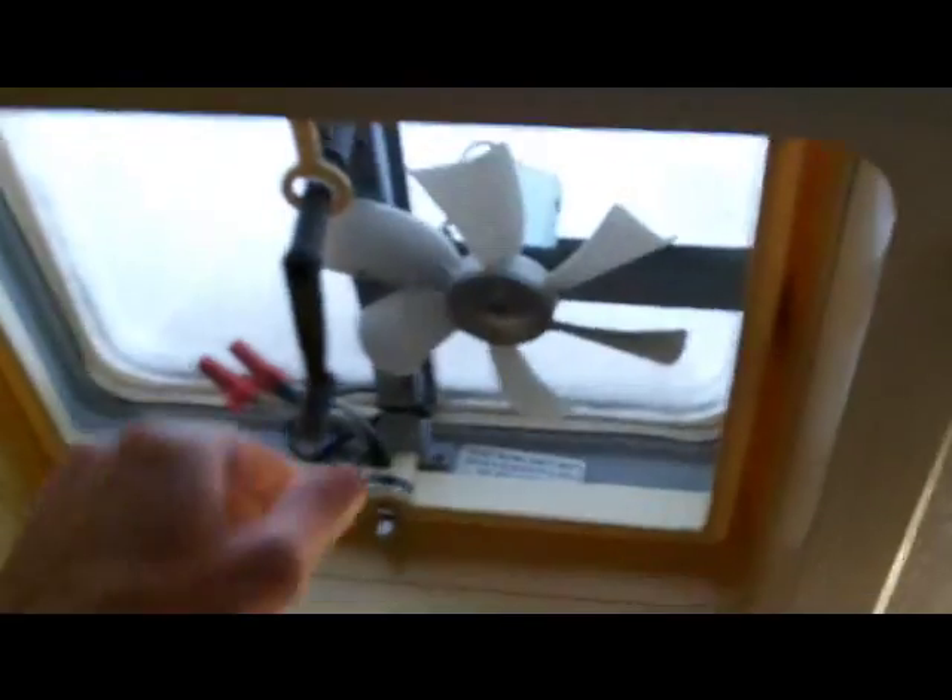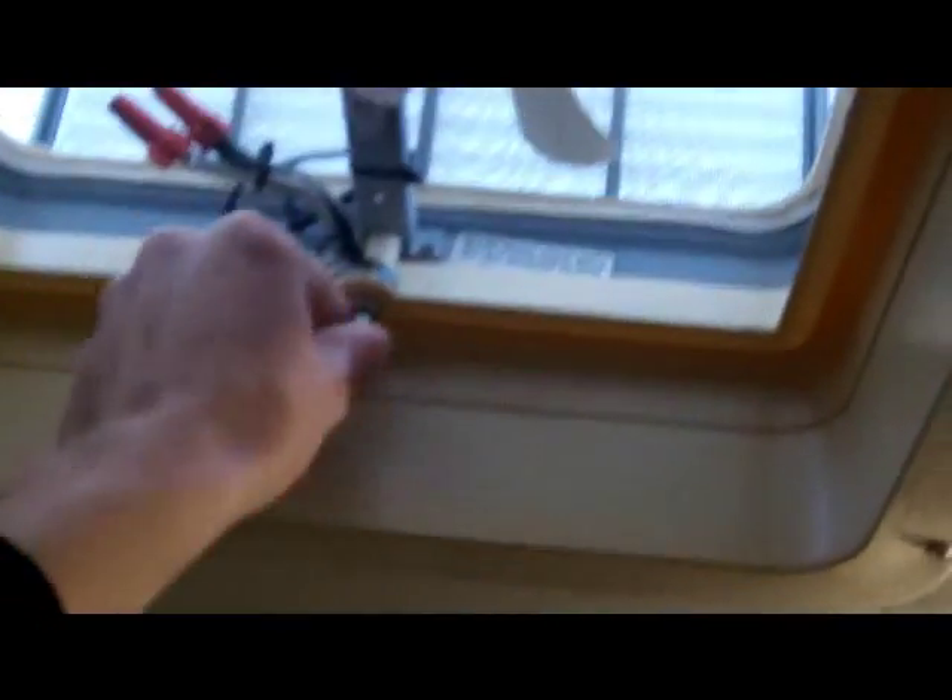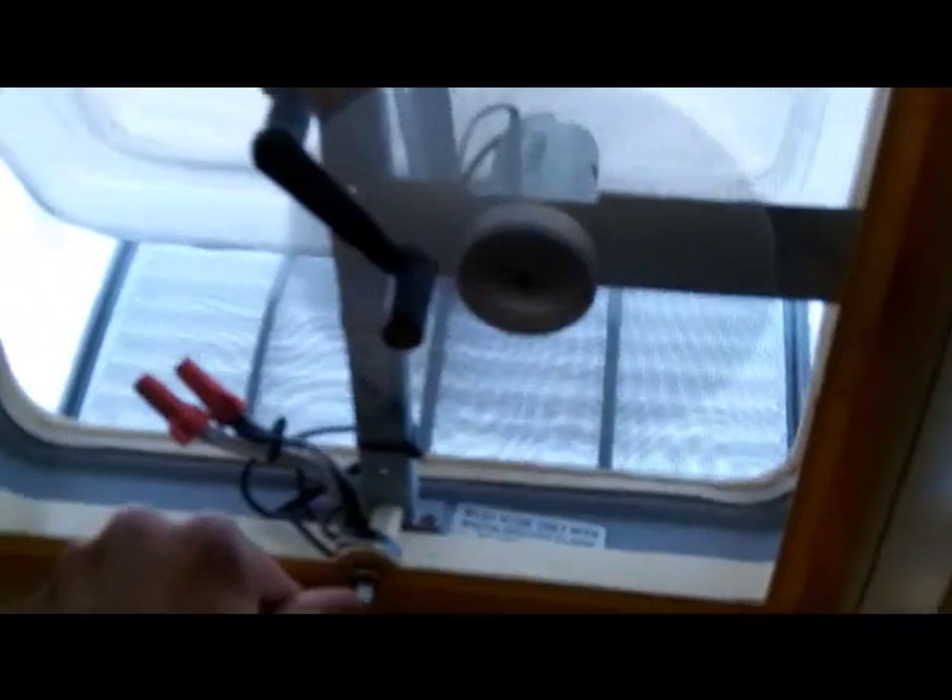Here's something very important: this opens up and it's a 12-volt poop fan. So when you've had some spicy Mexican, that comes in handy. Here's your bathtub slash shower. It has hot and cold water, which is really nice. And you've got your shower curtain of course.